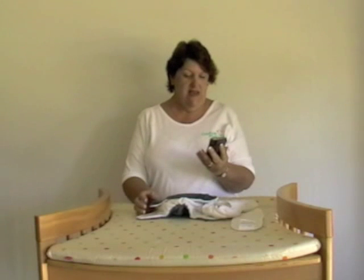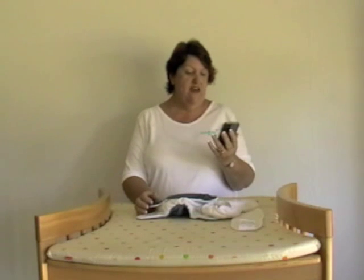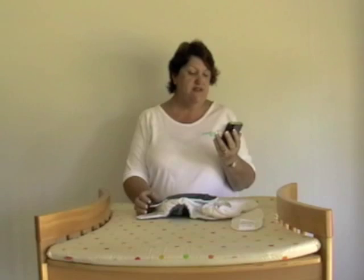Today we have a question from Emma in Newcastle. Hi there, I've just started using your nappies on my newborn but they are huge. How do I adjust them to fit properly? That is a great question Emma, and we have a couple of easy tips I will demonstrate for you now.